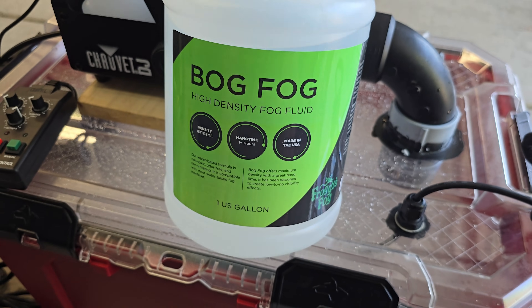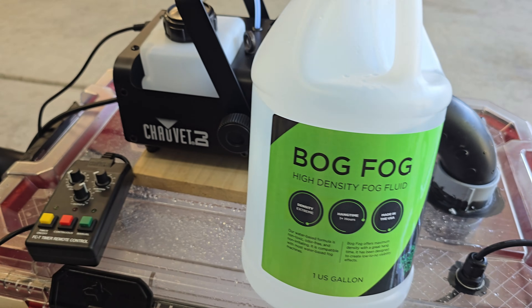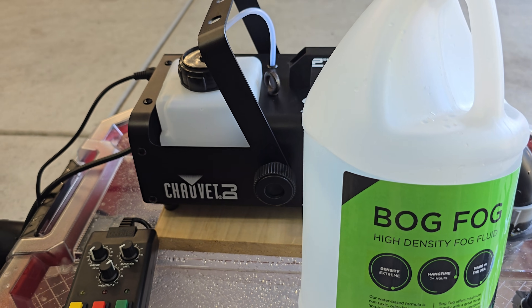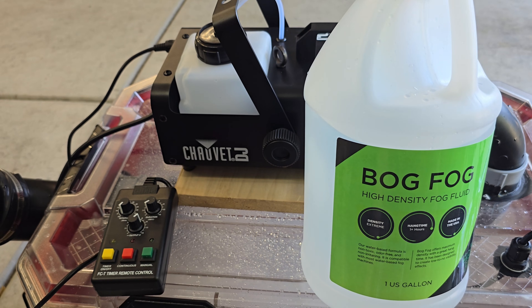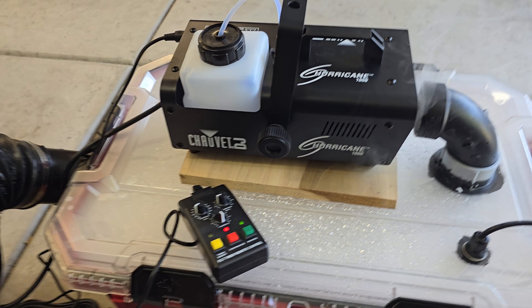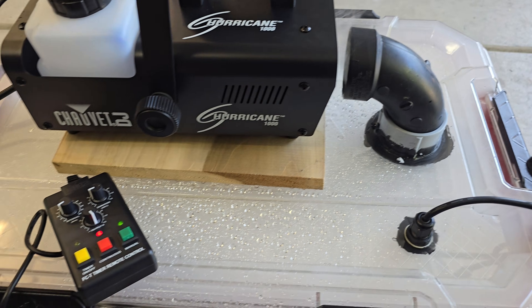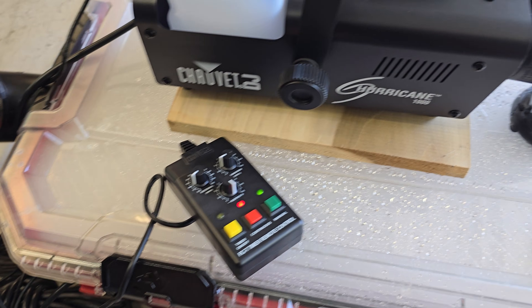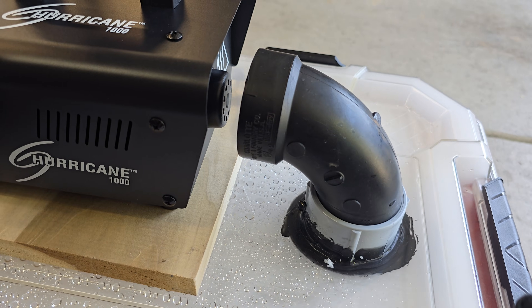I'm using Froggies Bog fog liquid. This is actually a brand new unit — before this I had a cheaper 400-watt unit, so this is the first time trying it with the bigger 1000-watt. The fog machine warmed up quickly, so I hit the continuous button and let it run — you can see the stream just gets pulled into the unit itself with no leaks.